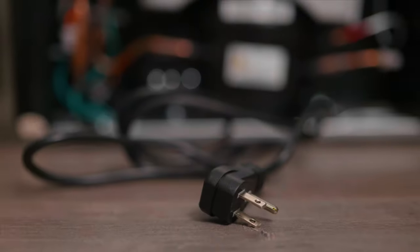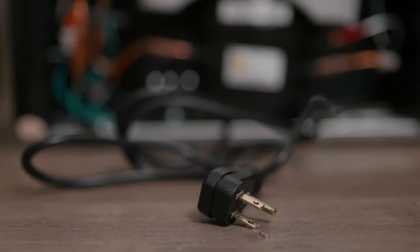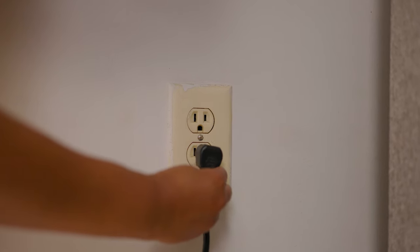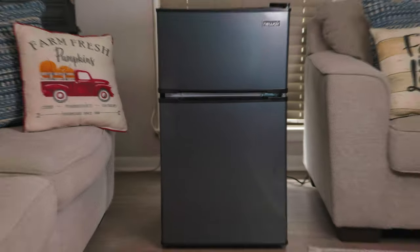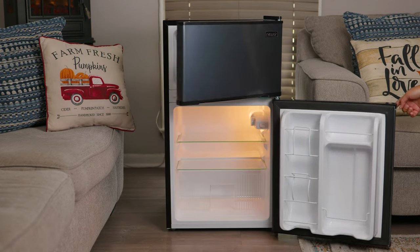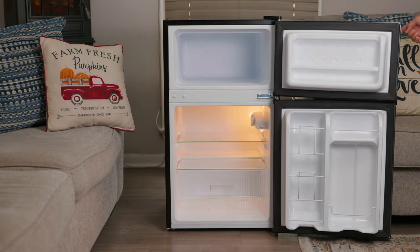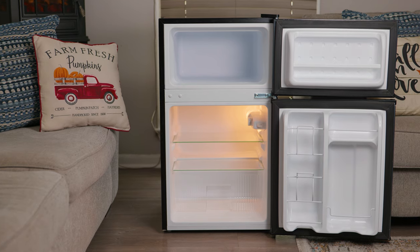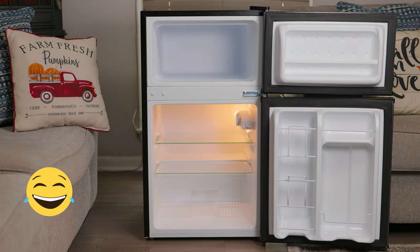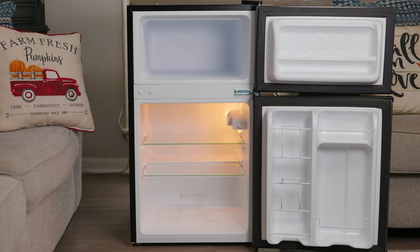It includes a three-pronged, six-foot power cord. We're going to put this piece of metal to the test. The first thing we notice is Watson's ability to open those doors with ease. When I tried it myself, the doors opened easily with no issues.